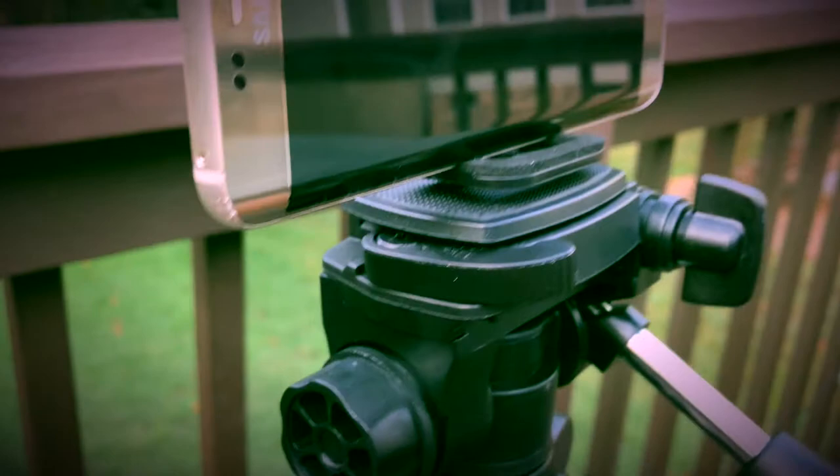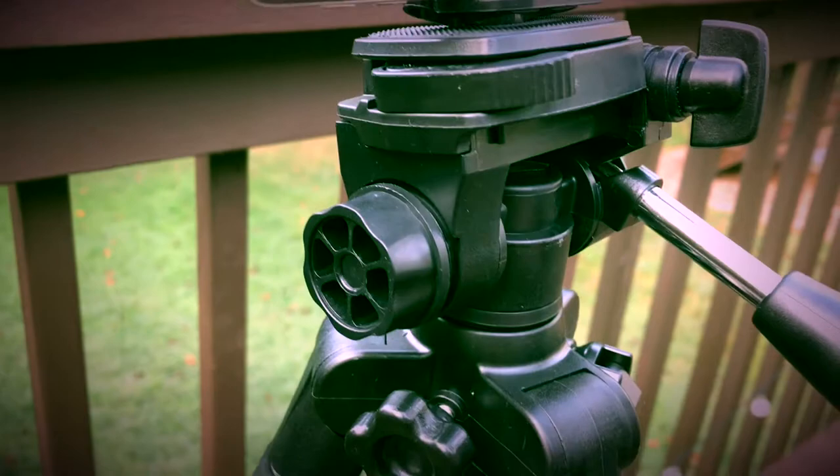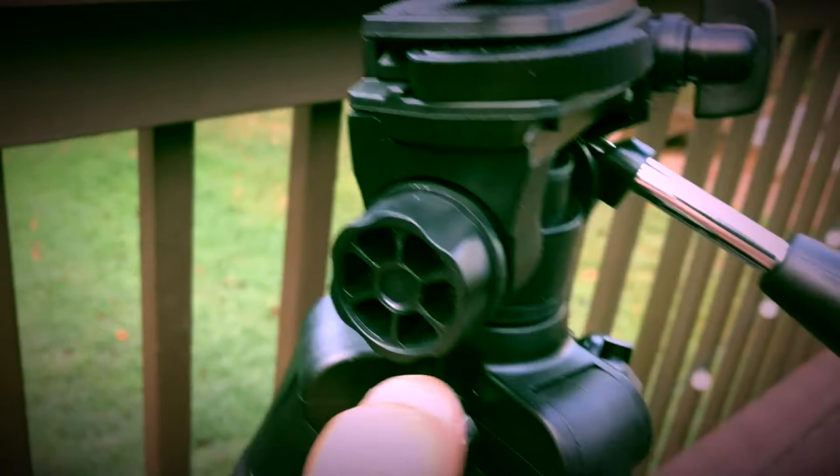This is plastic, all this is plastic. You got the knob here that you could adjust if you want a tighter tilt or panning.